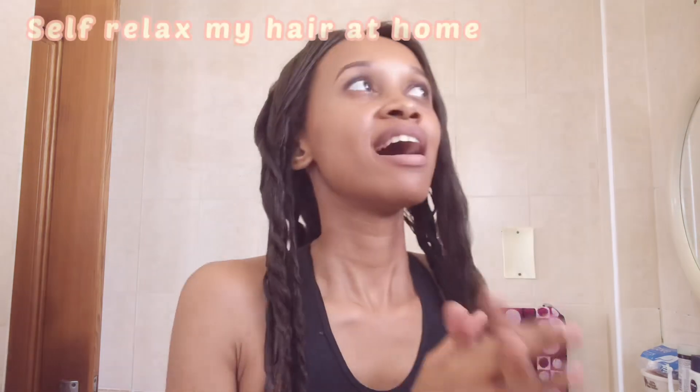Welcome back to my YouTube channel. So today I thought I would do something new and that is basically to self-relax my own hair. I did a ton of research and checked out Hairlicious relax a day step-by-step process and just went through a couple of other relaxed hair gurus that did their own hair, and got the confidence and the tips to do it myself.